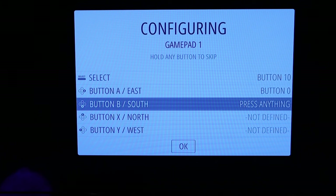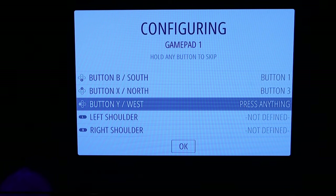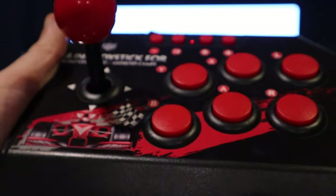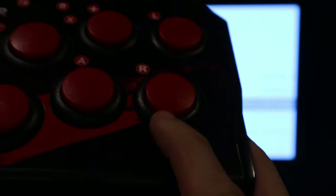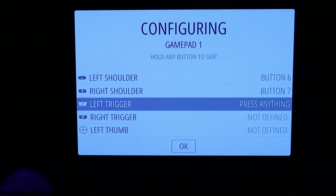Button A maps to A, button B to B, X north, Y west — it kind of fits: A on the right, Y on the left, this one is south. Tilting it a bit so it's not too bad. Left shoulder maps to the L button, right shoulder to R.